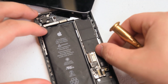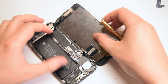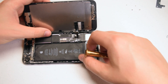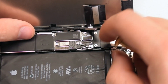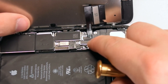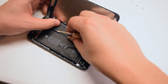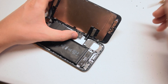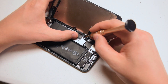Now go ahead and fold the screen back over to a book-like orientation and tuck in the two ribbon cables for the digitizer and the LCD. Make sure that they click in firmly so you have a nice solid connection. Now go ahead and place the LCD shield cover over it and secure it with the four Y screws.